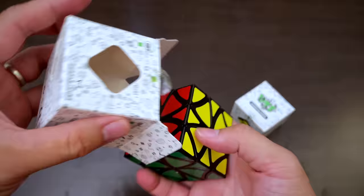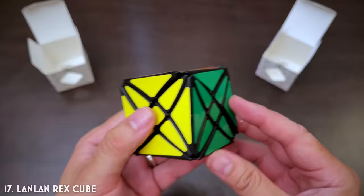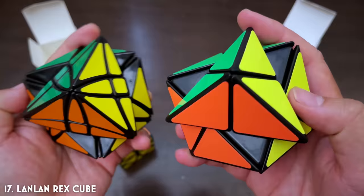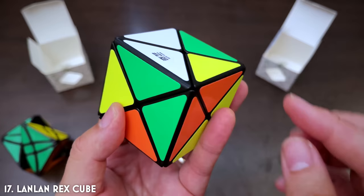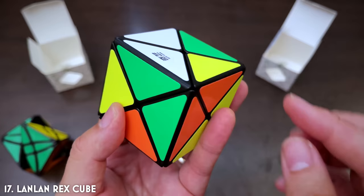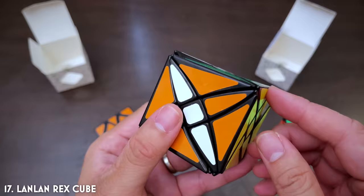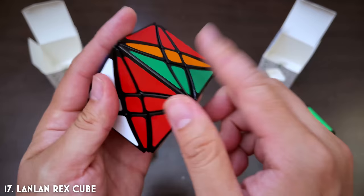So we have here the Lanlan Curvy Copter — that's actually its name — and the Lanlan Rex Cube. The Rex Cube reminds me a lot of the dino cube; it's got very similar geometry. But where it's different is that on the dino cube if you turn there, the pieces stay as holes and you can just undo it. Whereas on the Rex Cube it takes this center wedge with it, so it's more than just the tips — it's like the dino cube but with center bits in the middle. I don't know how much harder that makes it to solve, but I guess we'll give it a go.